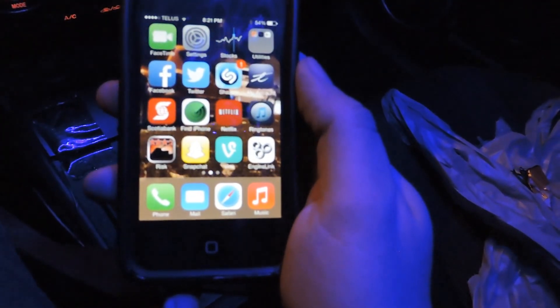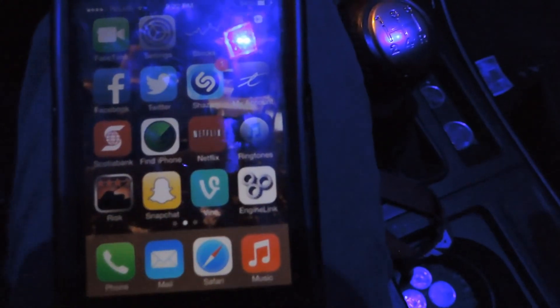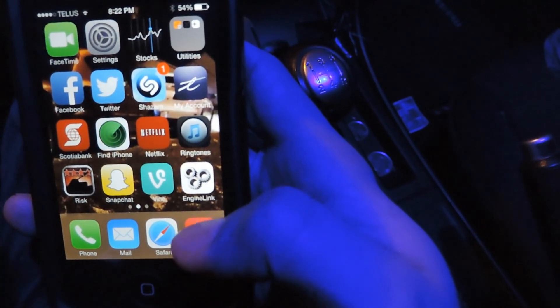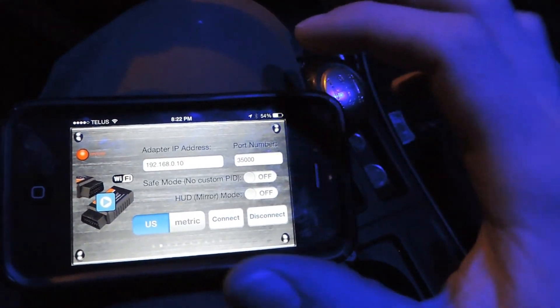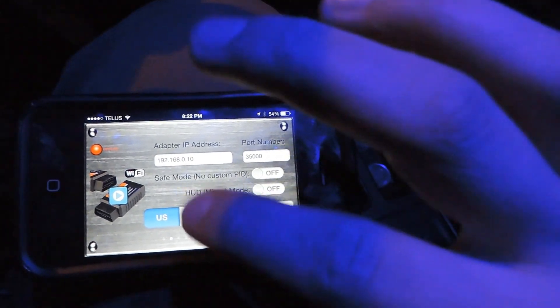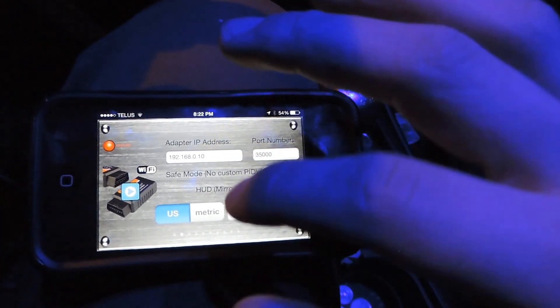This is my girlfriend's camera so I'm not too sure how to focus it. Anyway, the app is called Engine Link. When you buy the OBD2 adapter it'll come with a CD telling you exactly how to do everything, and there's a YouTube video as well.